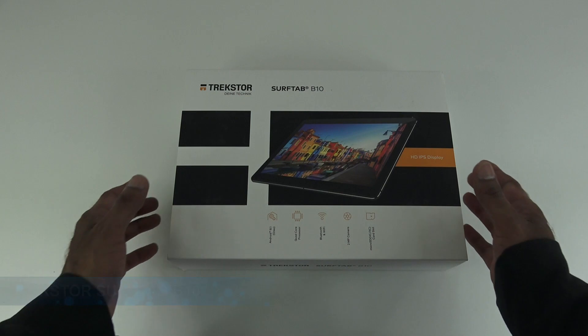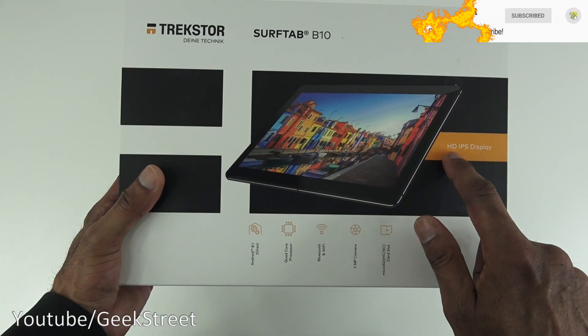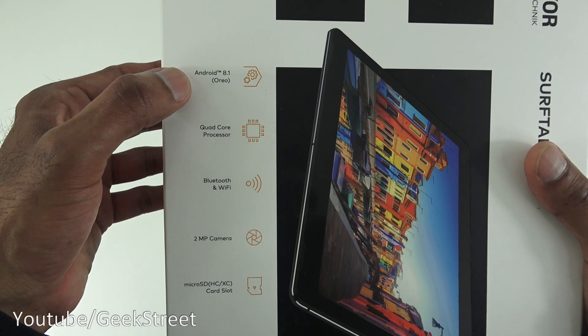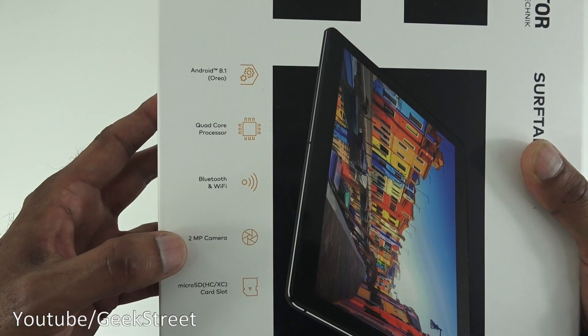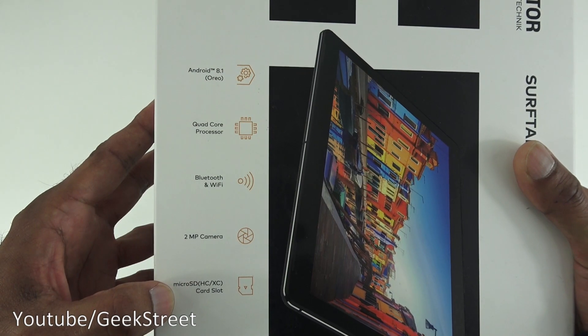Let's take a quick look around the packaging. It comes nicely packaged with a picture of the actual tablet. Some details on there: HD IPS display. Turning it around, we get some more details — Android 8.1 Oreo, a quad core processor, Bluetooth and Wi-Fi, a 2 megapixel camera on the back, and a micro SD card slot.